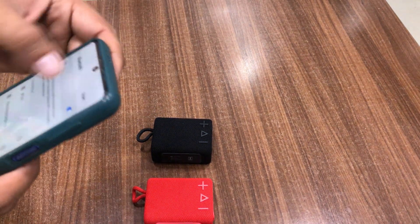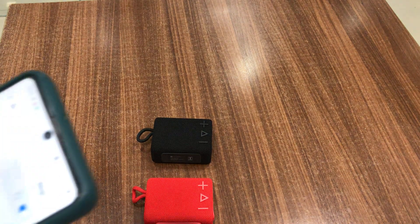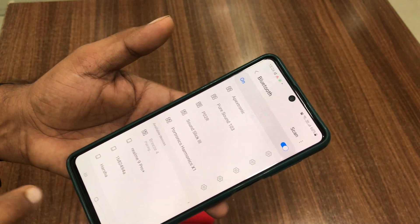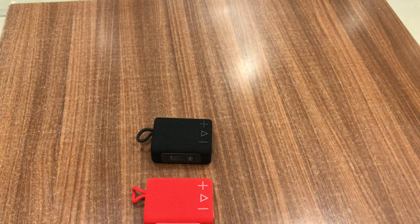In the Bluetooth scan, it will show only one device. See — only one Breeze 4 is showing. If you click on it, it will pair both devices. Once paired, you can play a song and audio will come from both speakers.